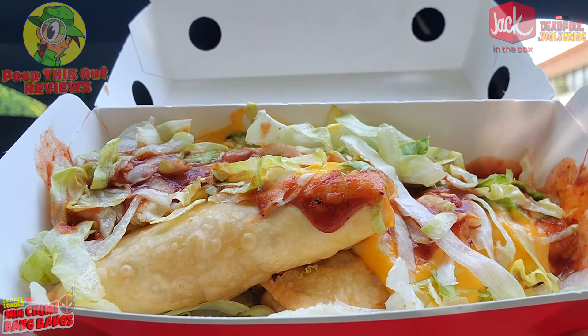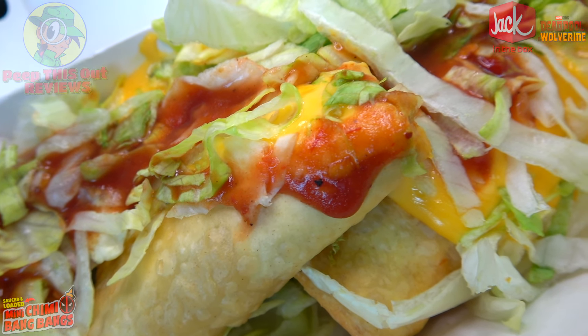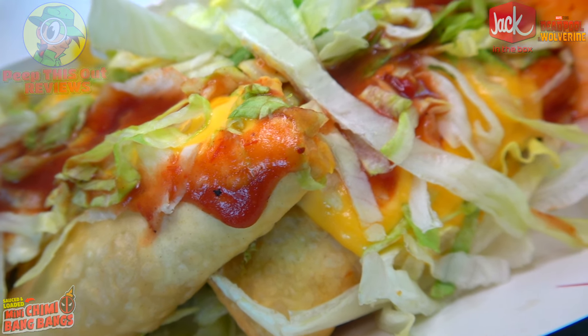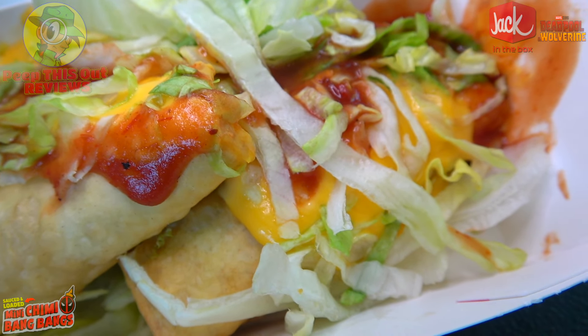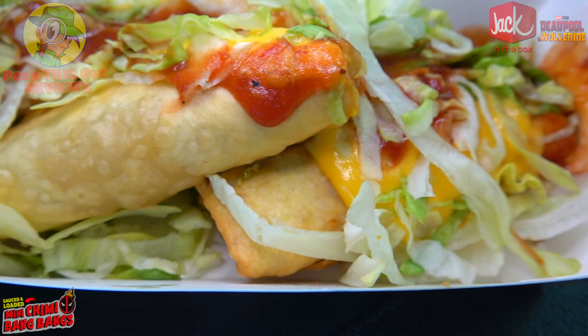They're definitely marketing Deadpool pretty much everywhere ahead of his movie with Wolverine coming out this summer. Feast your eyes on the Sauced and Loaded Mini Chimmy Bang Bangs. What we've got here are three chimichangas basically filled with shredded chicken, corn, black beans, and what they're calling Southwest flavors. And because this is Sauced and Loaded, it's going to be topped off with two types of cheddar cheese, shredded lettuce, and taco sauce — a lovely, loaded situation with these three little mini chimichangas.